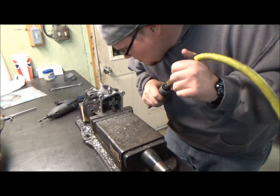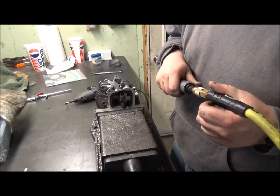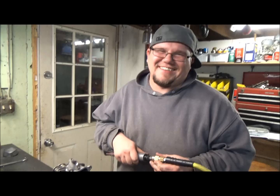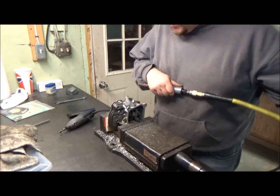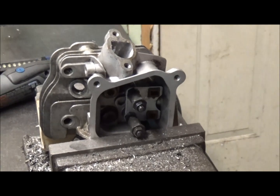Just doing the exhaust now — the intake came out pretty good. We'll show you after. Just did the exhaust; doing the intake now. I was thinking these metric heads are reversed, but I guess they're not.